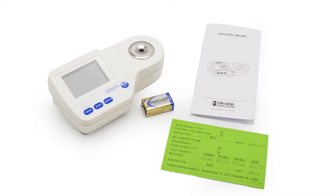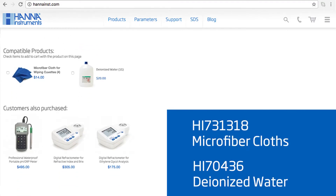Your meter includes one 9-volt battery and the instruction manual. I recommend you check out our compatible products on our website. For this meter, I recommend our HI731-318 microfiber cloths and HI70436 deionized water.